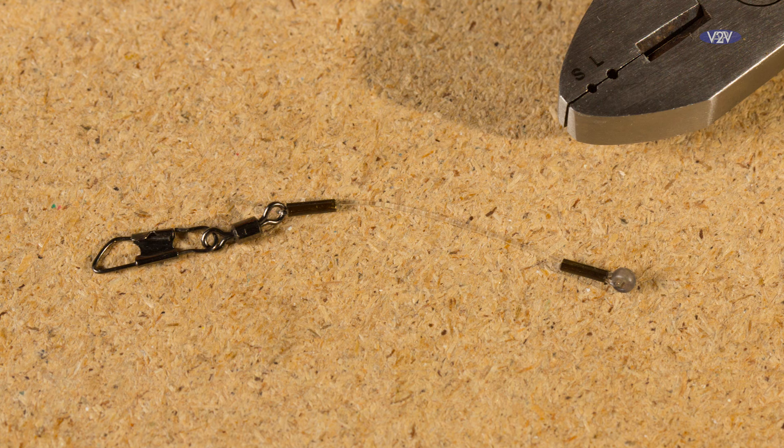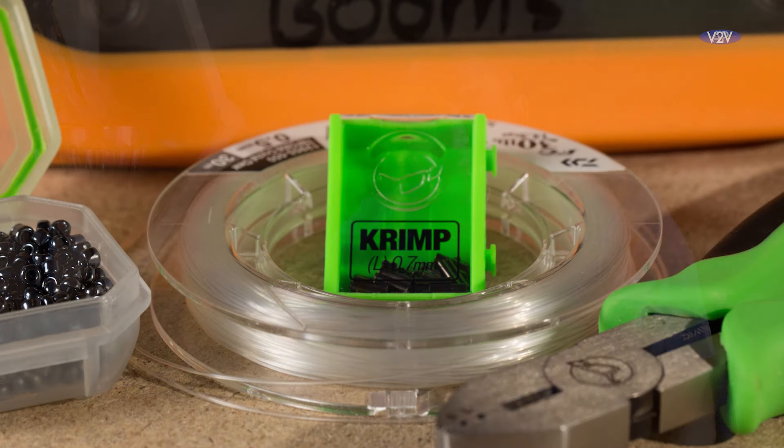Hi, my name's Will Raisin. I get asked a lot of questions about the feeder boom. If you see me doing any bream articles you'll see that I use a sliding feeder boom. People ask me where'd you get them? The plain answer is at the moment you can't buy them off the shelf, so you have to make them yourself. Today I'm going to show you the equipment you need to make them and exactly how to make them.